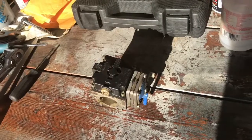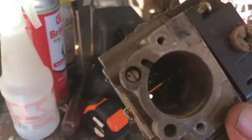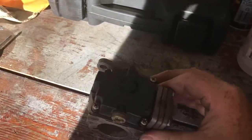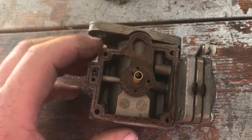I've got the carburetor out and I'm going to start disassembling it. You can see there's quite a bit of gunk inside there. We'll get it apart and see what we find. The gasket looks pretty good — I'm going to try and get that off without damaging it and we'll go from there.